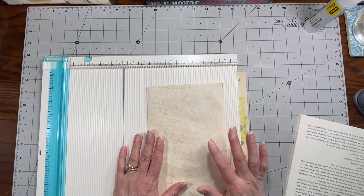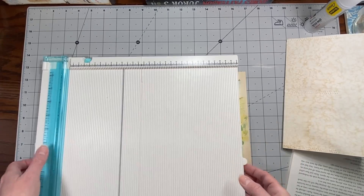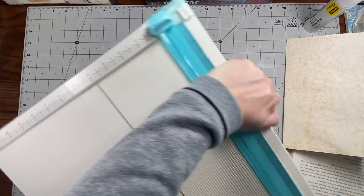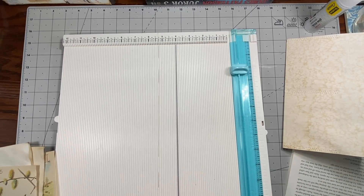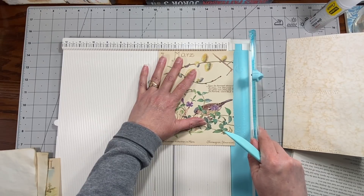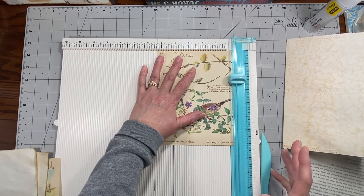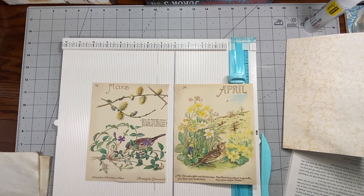It's just gonna be a one-signature journal and it's gonna have to stay within the United States, because I'm using coffee-dyed paper. If you haven't heard why — people hide drugs in coffee and try to send it internationally to fool the dogs, but they've taught the dogs to trigger with coffee. I had a journal ruined, so I just don't put coffee-dyed stuff in things going out of the US.